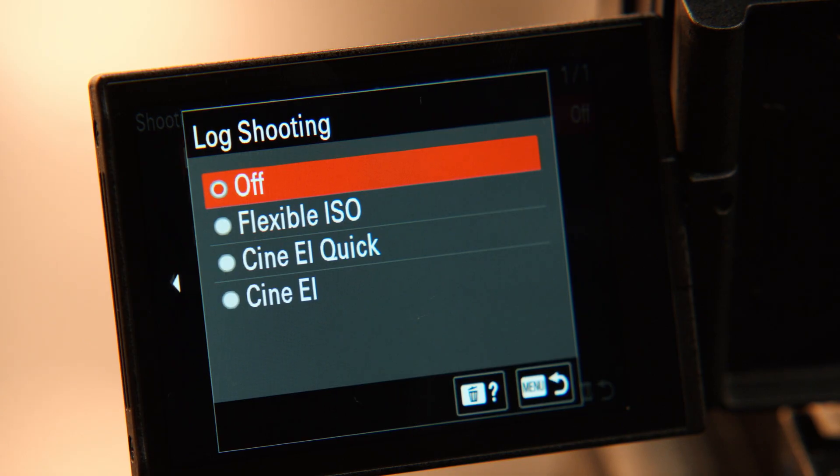The S-Log3 Gamma Curve is easy to handle and provides wide latitude in workflows that include post-production color grading. For S-Log3 recording, the FX30 provides the flexible ISO mode, Cine EI Quick Mode, and Cine EI Mode.